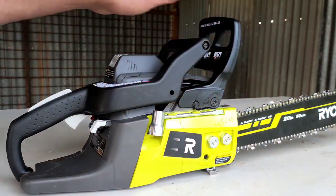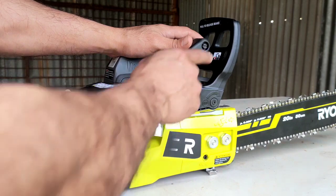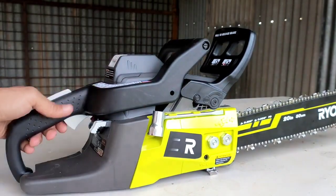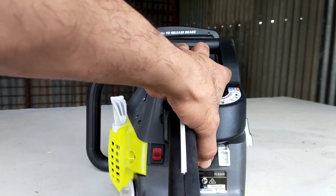All right, we've topped up the fuel and the chain is tightened. Next we're going to start the chainsaw. Make sure the brake is on — in order to do that, we just push it forward until it clicks. Let's prime it — we prime it at least ten times.